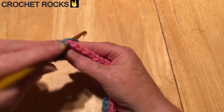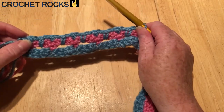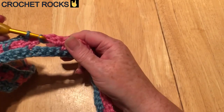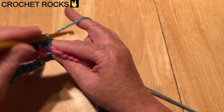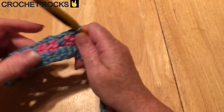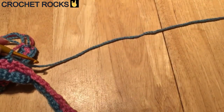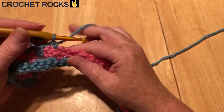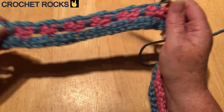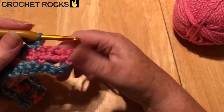Always remember: one chain before doing the spike, one chain before doing the double crochet. So it's one chain, spike stitch — pull it up a little way — one chain, into the double crochet. Do that all the way along. It's as easy as that to make the little hearts: chain, under both rows, pull up, finish the stitch, one chain, one double crochet. If you get a little confused just go back and review how to make the little hearts.